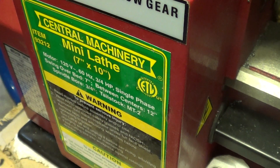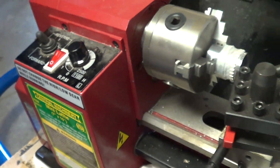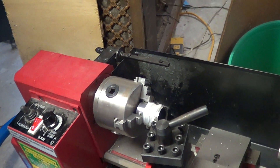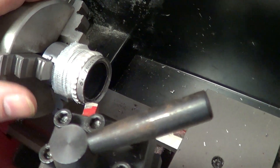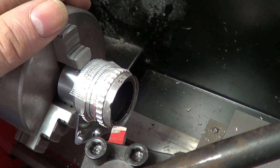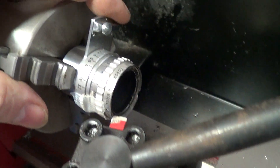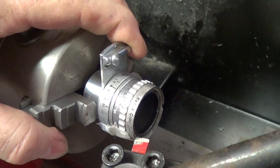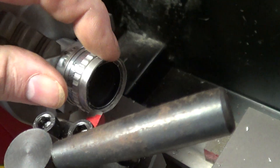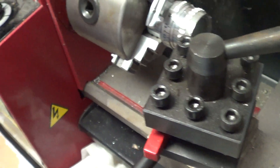Here's the Harbor Freight Central Machinery 93212 mini lathe. We're going to cut a little bit off of a lens, which is a 25mm f2.5 16mm lens from Kodak. It's the one that fits an old magazine camera and the edge has gotten bunged up. I just need to buzz off a little bit of a defect on it so it will go ahead and focus again.